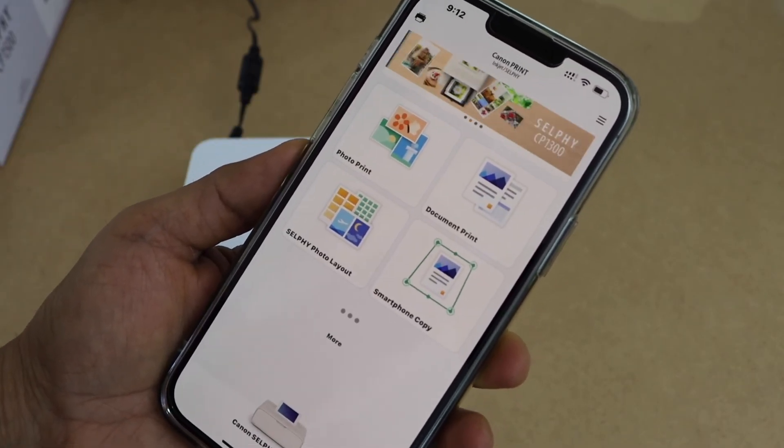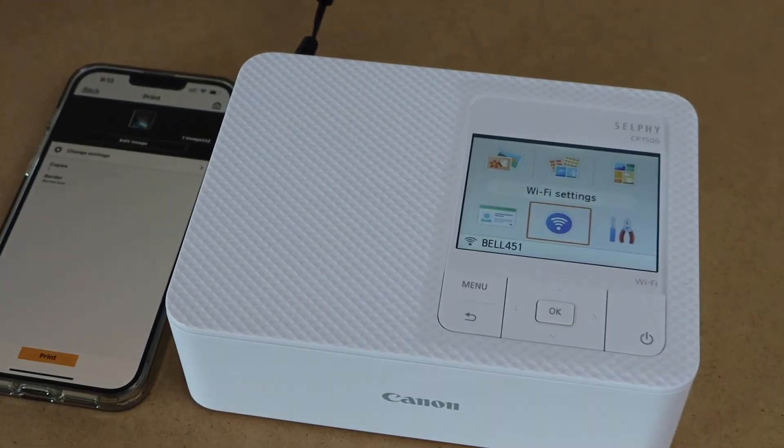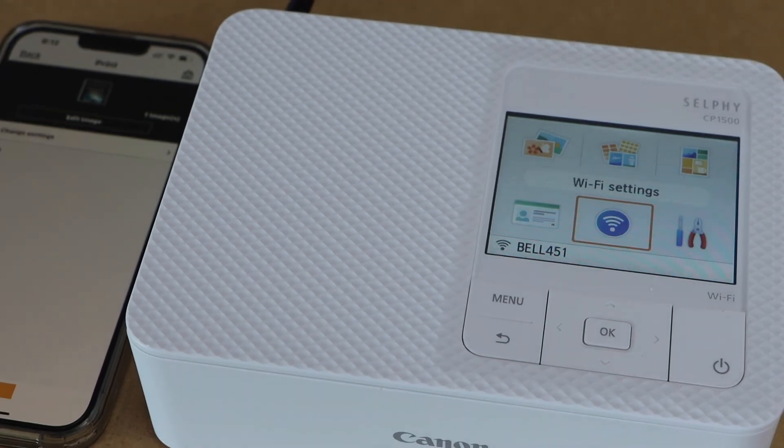It will instantly add the printer. You can now select any photo you want to print. This is how you do the wireless Wi-Fi setup of this printer. Thanks for watching.